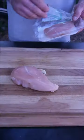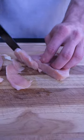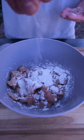Today we're taking the kitchen outside. We're just going to cut our chicken into thin strips, hit that with a little bit of cornstarch, a pinch of salt and pepper.